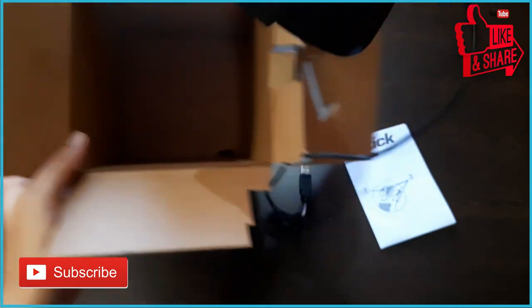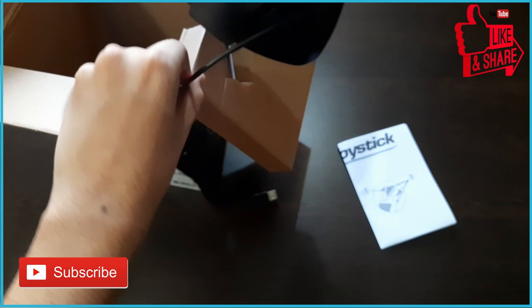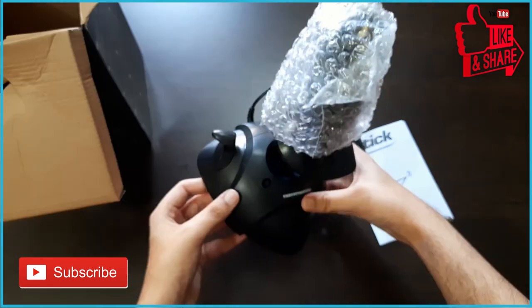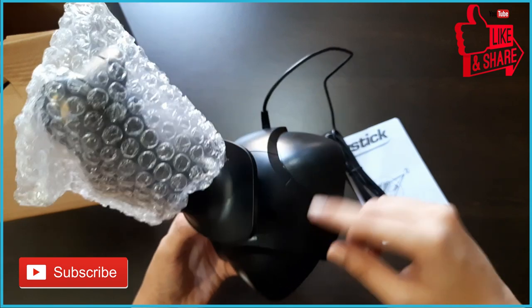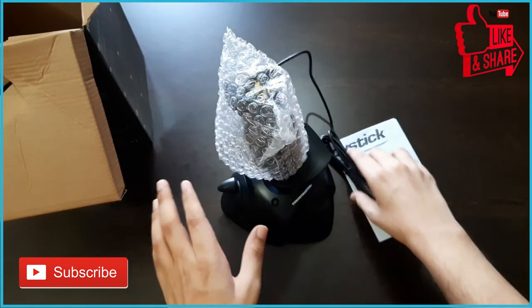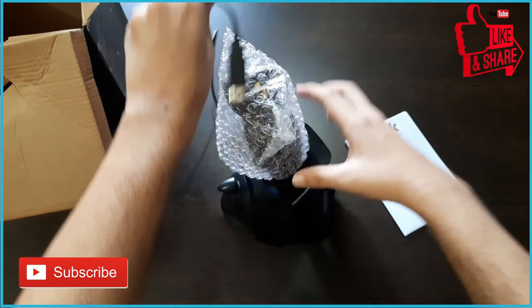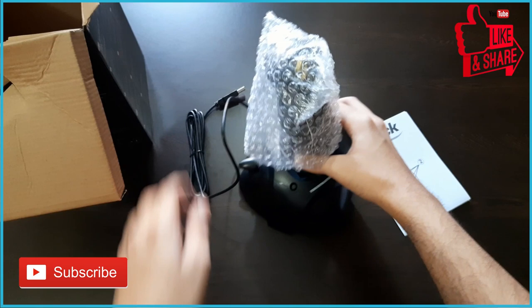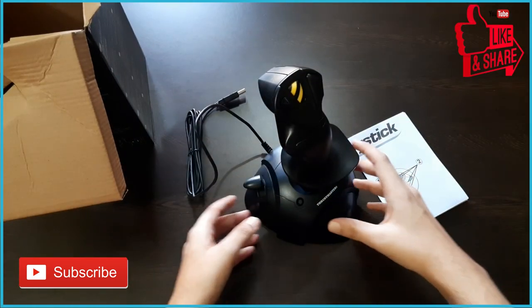Many of you may get a doubt about whether it's a pre-opened or used product because of the packaging, as there is no cover and it's just the joystick kept in the box. Let me check and confirm if this is actually a new unit, because the product has no plastic wrap or container. Well, the joystick is shining, no scratches, and completely clean, so you can be assured the product you get will be new.